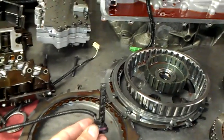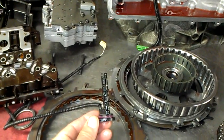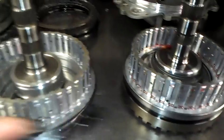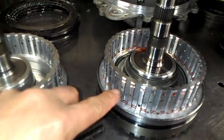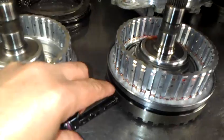Sometimes when you have a broken wavy, you will get a speed sensor code. This is the turbine speed sensor, and it reads off of this drum here, with the wavy here. All the metal contamination will get on the tip of the sensor and you will get that code.